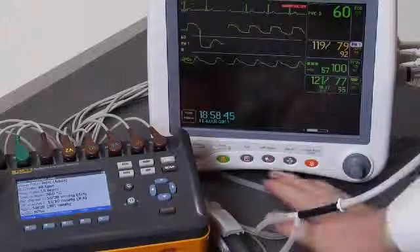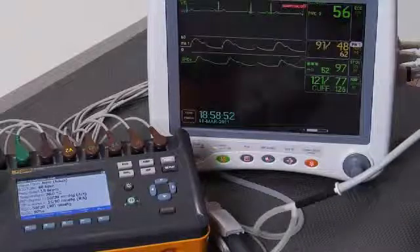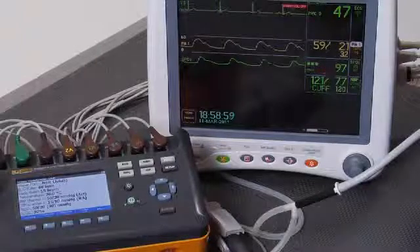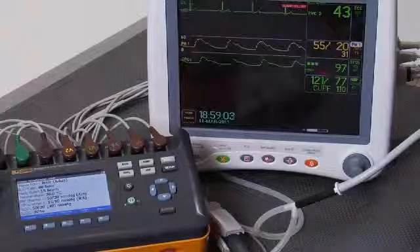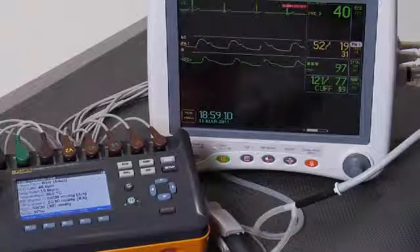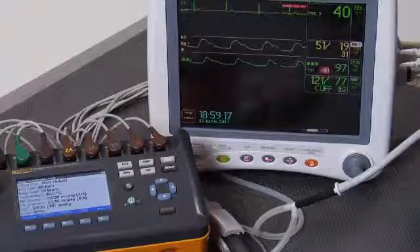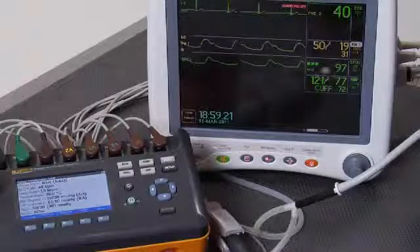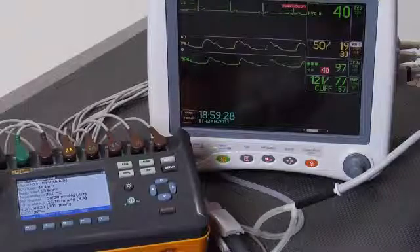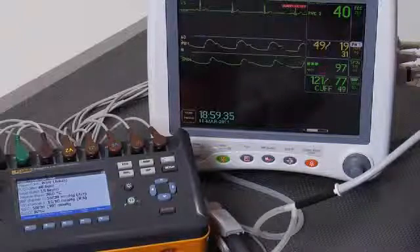We'll go to hypotensive now and start another cuff measurement. We're looking for an ECG rate of 40 beats per minute, respiratory rate of 15 breaths per minute, an invasive blood pressure measurement of 50 over 20, cuff blood pressure of 50 over 20 with a mean of 30, and an O2 sat of 97%. You can see that the ECG rate on the monitor is already 40. Our invasive blood pressure is 50 over 19, very close to 50 over 20. Our cuff is working on getting its measurement, and the O2 sat is 97 — right on with what we're simulating.